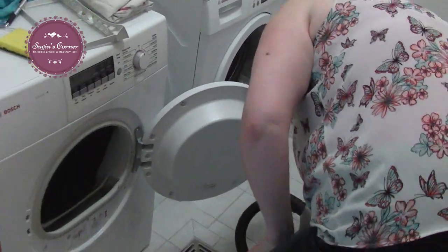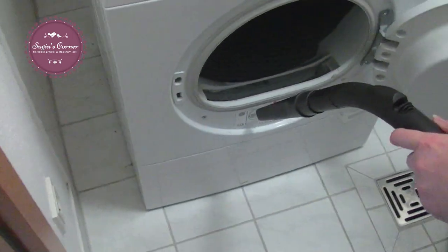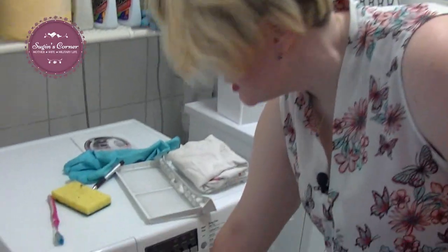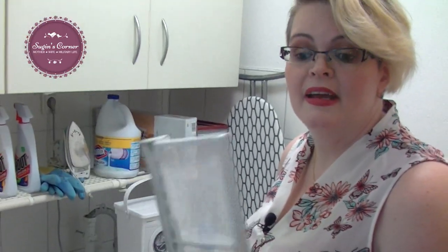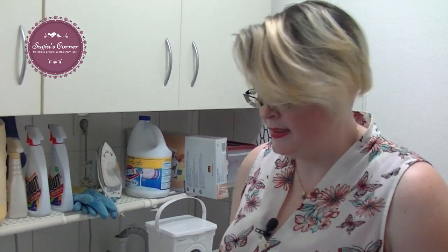What I am able to do is, on the inside of my dryer — if you look in here, you can see all that extra lint. Now I'm going to take my little vacuum cleaner and clean it all out. I just vacuumed all that out and you can see it's all gone now. My filter is rinsed and I'm going to put it back in.